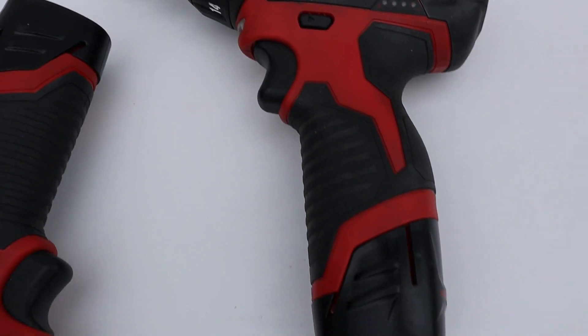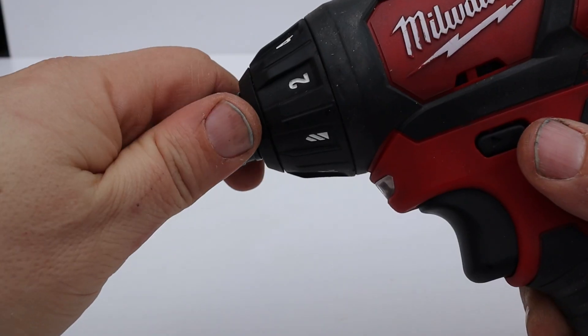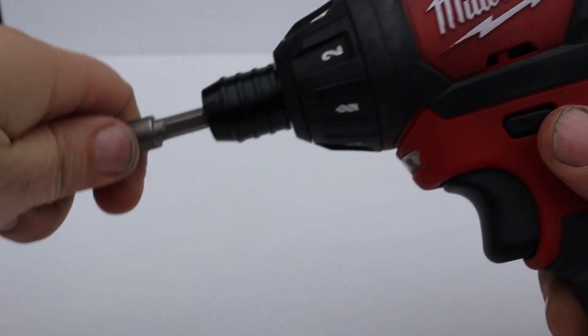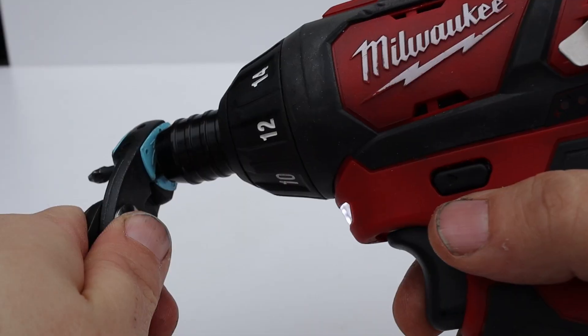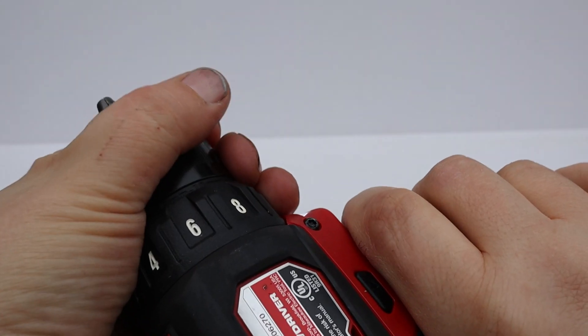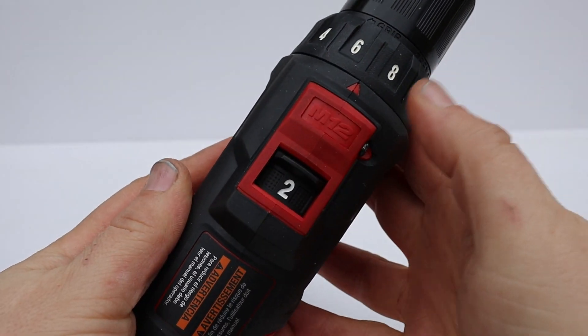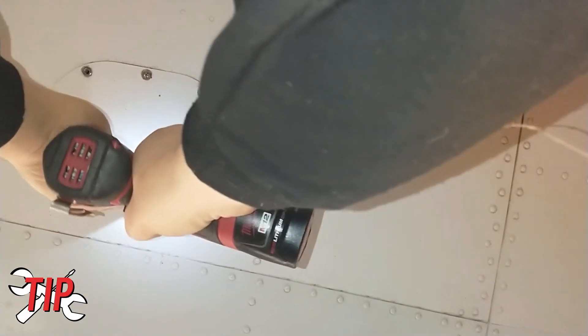I settled on the Milwaukee 12-volt driver. It has a quick-change chuck, so changing bits is a snap, and sometimes you find a panel with multiple different types of screws. One of the best things about this driver is that it has an adjustable chuck, so you're less likely to over-torque any of the panel screws and strip things out. After a few months, I also bought the Milwaukee 12-volt drill with the standard chuck, and this gives me a lot more on-the-job flexibility. But to start out, go with the smaller bit driver - when you're doing a seemingly endless amount of panels on a larger aircraft, you're going to welcome the lighter weight and size.